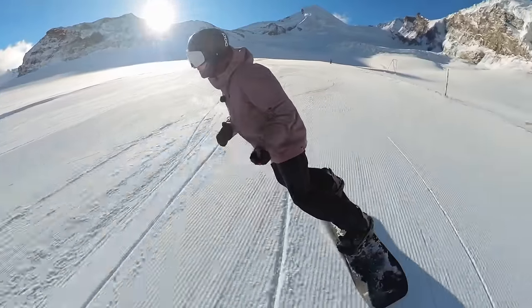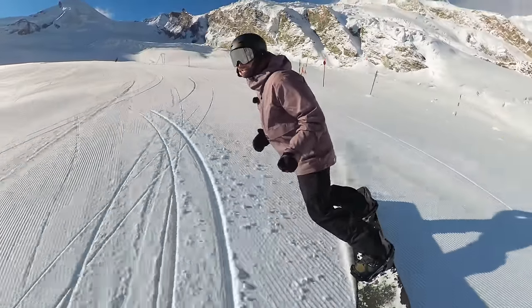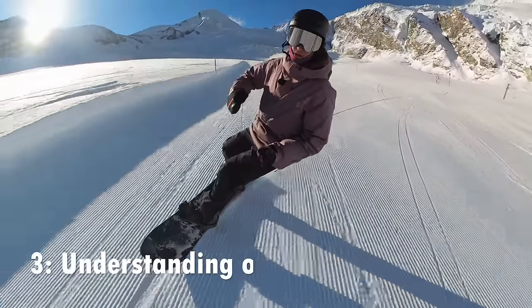And the third thing you're going to need, which hopefully we all already have, is a basic understanding of gravity.